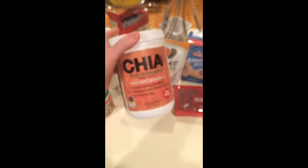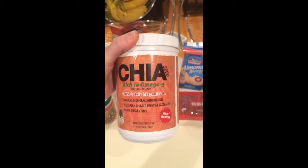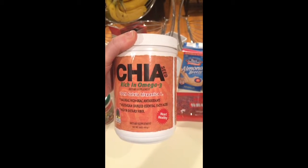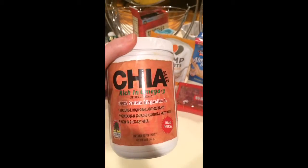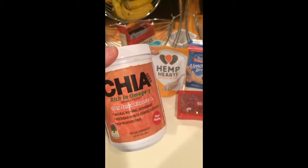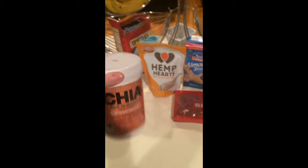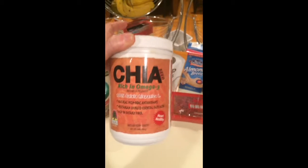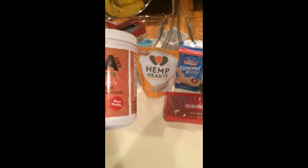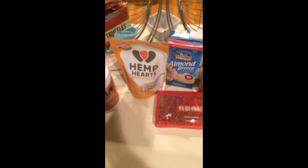We also have chia seeds. Everybody by now knows what chia seeds are. I don't typically add these too much to my smoothies because it makes them very thick. What I'll do is if I make a smoothie that accidentally comes out too thin, I will add some chia to it to thicken it up. Chia seeds are rich in omega-3s and very good for your heart, and high in fiber.